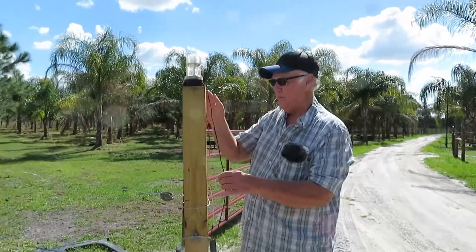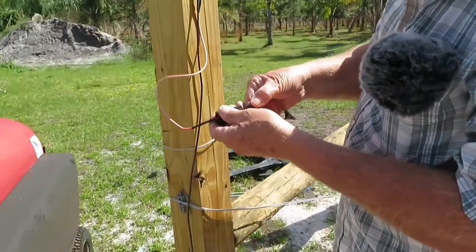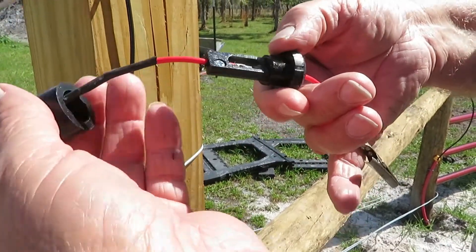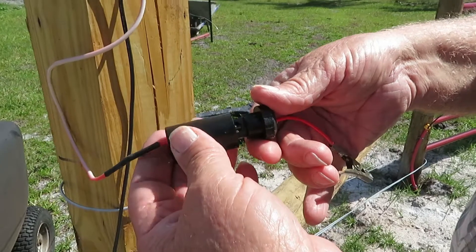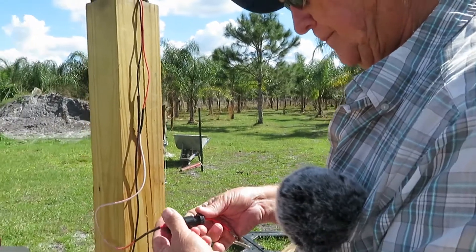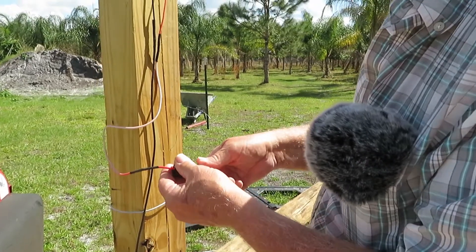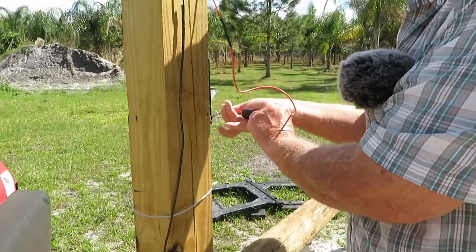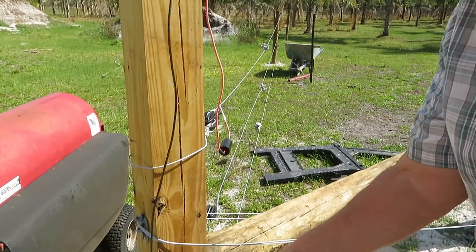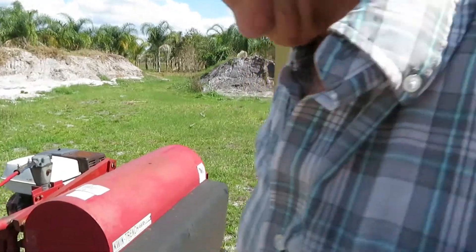Temporarily we're going to put it on this pole. On the clicker itself — see that gap in between there? Make sure it has a gap, about 40 thousandths or so would be fine, to make sure it works. If you get it too close and it shorts out when you hook it up, you'll blow the light bulb. So you hook it up here — clip onto the hot side, and this side we hook to the ground. That goes to a ground rod.